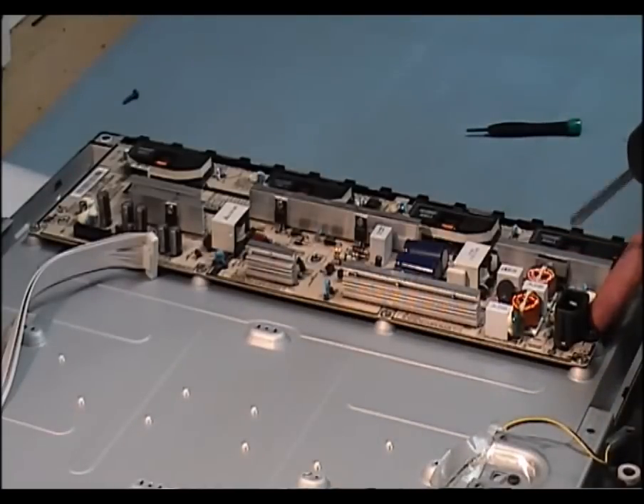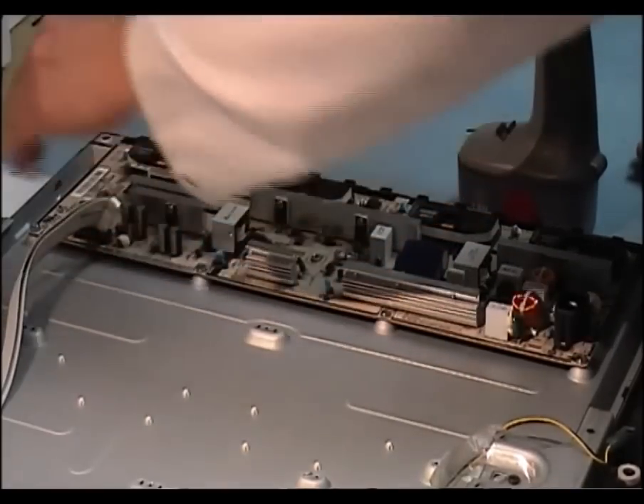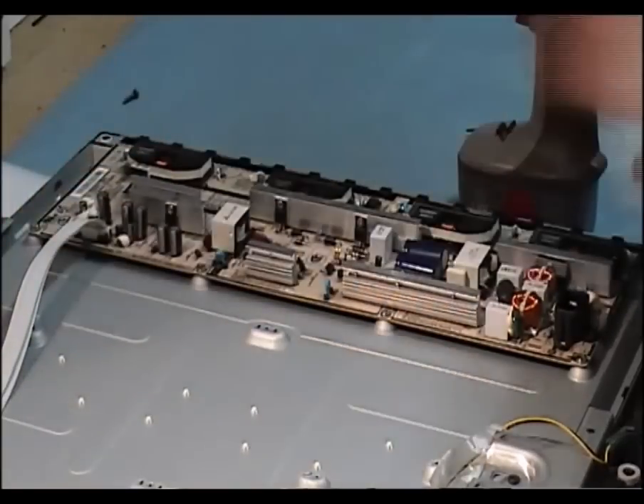It's snug. Now we put in the connector — it's snug.